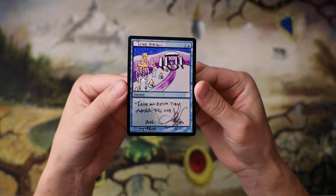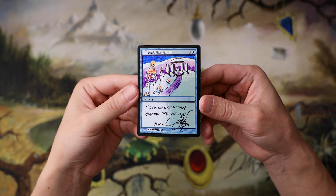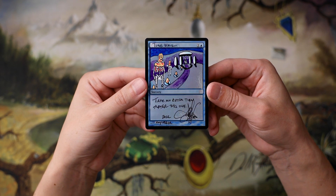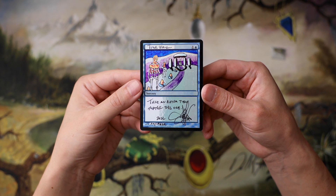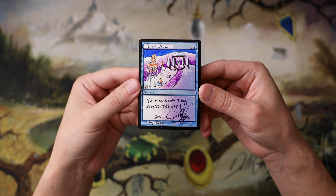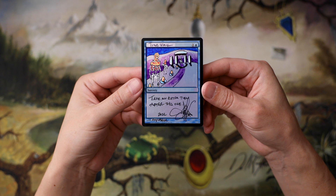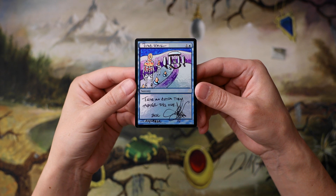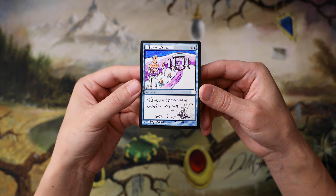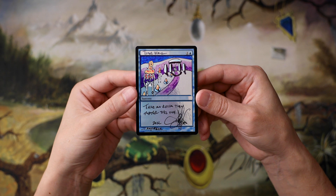I know some people are going to say that's not a real Power 9 — you're not doing a real Power 9 collection — and in a way they're right. But I think really it's just about what makes you happy as a collector, as a player. What do you like when it comes to Magic the Gathering? For me, I love the artwork and I love the artists. So getting a foil Time Walk made by Amy Weber herself is just really exciting and fun for me, and it makes me happy. This is going to be the first piece of power in my unconventional Power 9 collection.